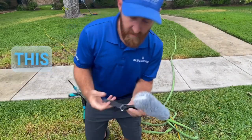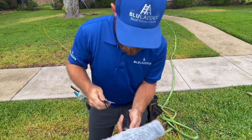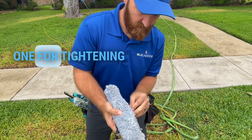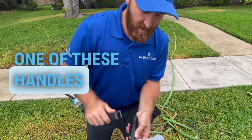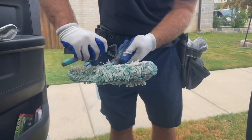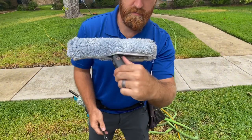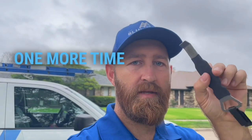Another cool thing about this: on the back end there's a little flathead screwdriver. You never know when you need one for tightening up or loosening one of these handles. Look at that — didn't even need a separate screwdriver. So there you have it, folks — one more time, it's the Screen King.